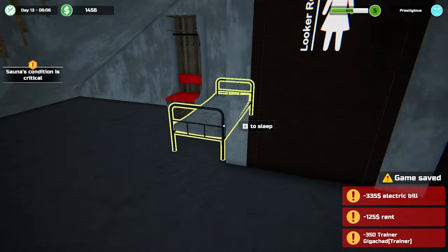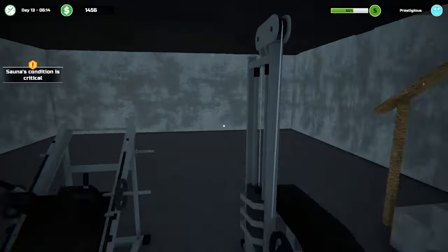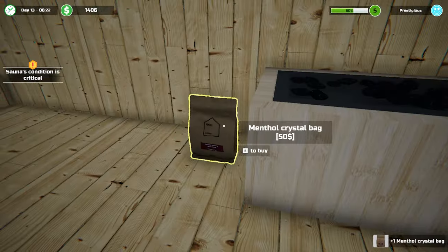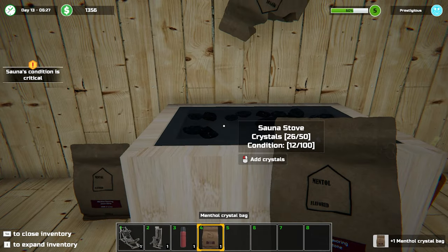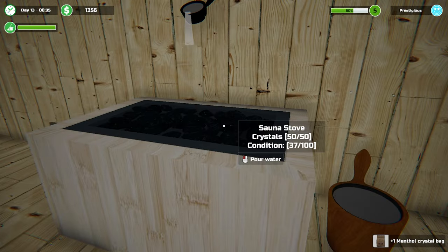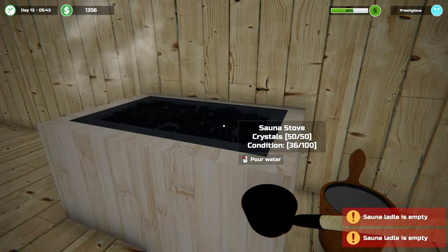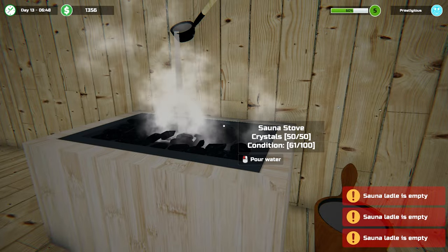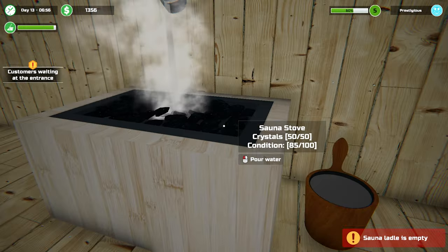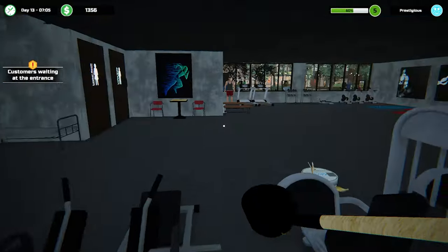Welcome back to Gym Manager! Let's open up the gym and sort out the sauna - it's every day we're going to have to be doing this. We've got some crystals - we didn't really need crystals but we'll pour water on. About 60 lines there, gives us 30% or something. Alright, sauna is good to go.